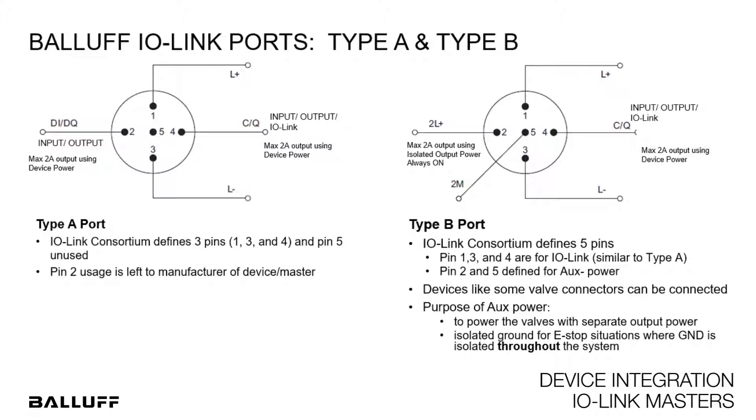With type A ports, pin 2 on the Balaf master can also be used as input or output, along with pin 4 that is configured as input, output, or IO-Link.